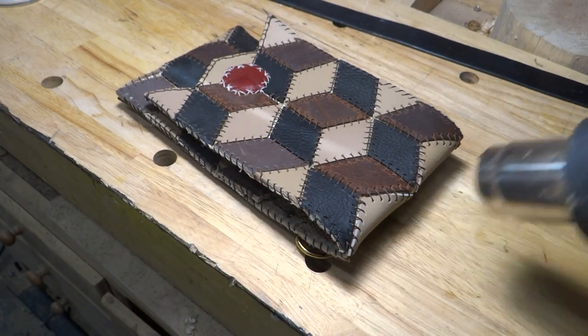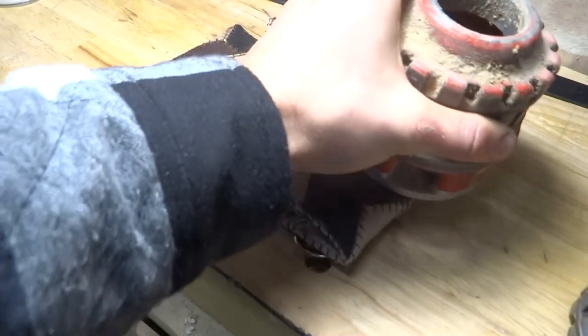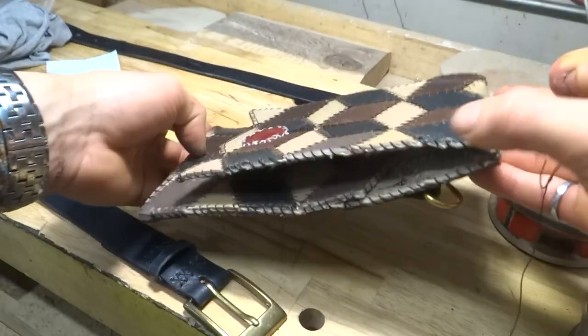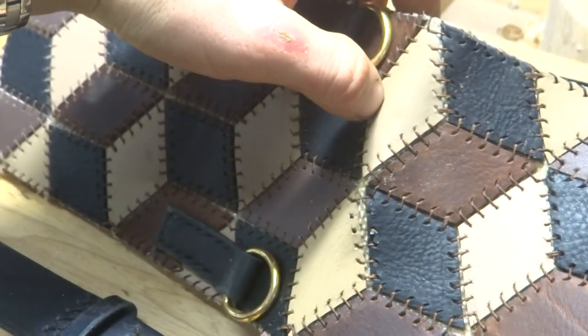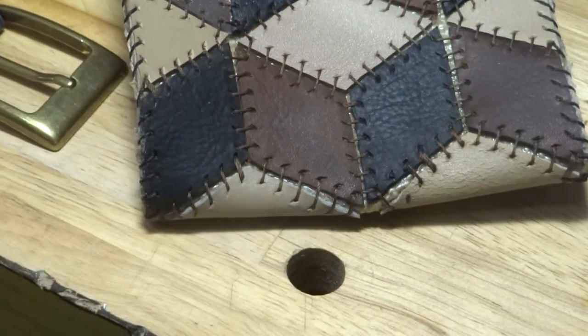I used the heat gun to put a bend into the purse rather than take one out. This helped a lot in holding the purse closed, but the heat actually caused a few stitches to melt and snap. However, redoing these stitches was pretty straightforward.